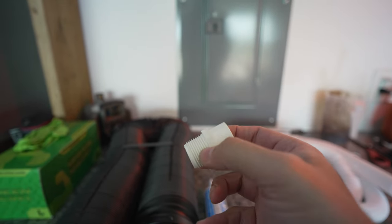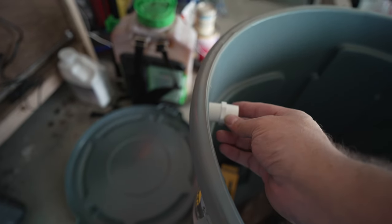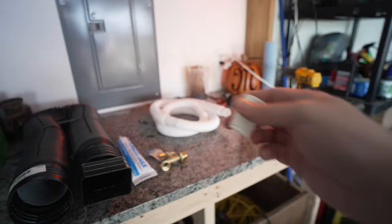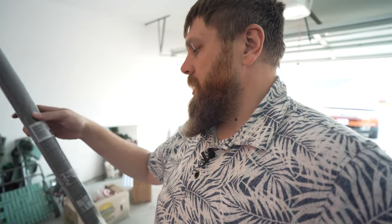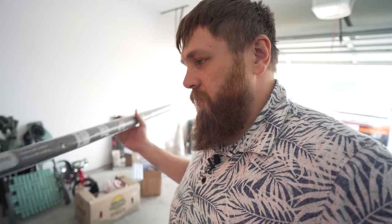I also have a PVC coupling. This is going to come through the wall of the barrel — before the overflow — just to help hold the pipe in place. You also need some kind of screen to keep things you don't want going in there out of the barrel. I'm using old window screen, and I'm going to put it on the bottom side of the lid. This will keep out anything that comes through the gutter, like the little pebbles from the shingles, so nothing gets into the basin and causes clogging.